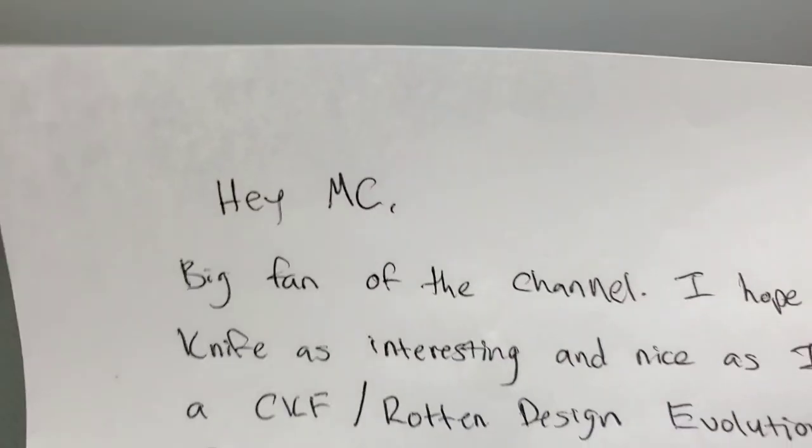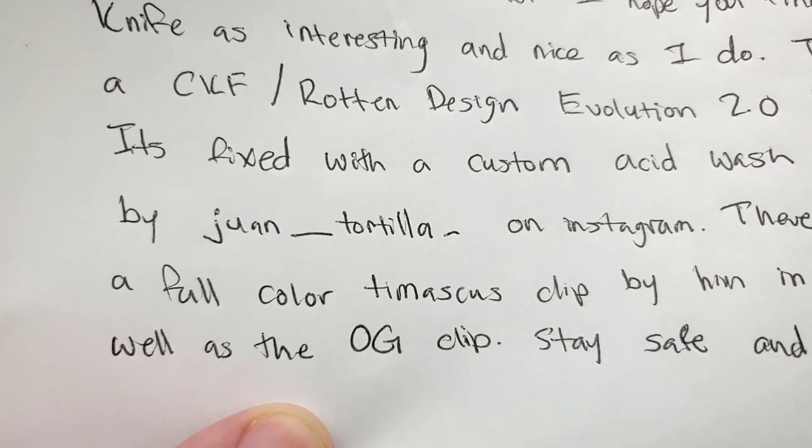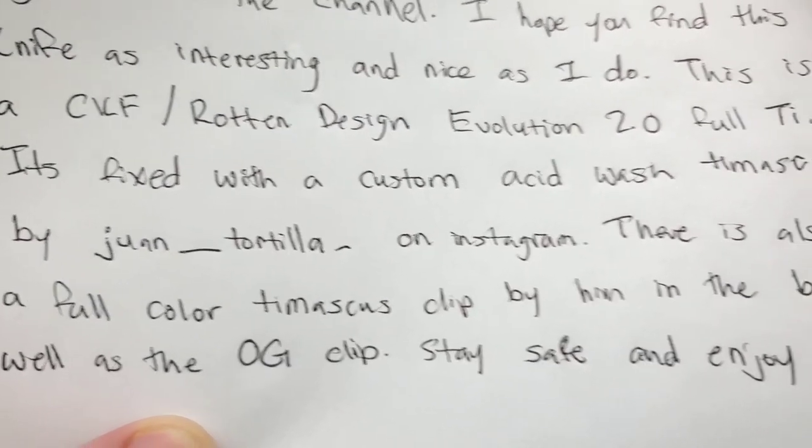"Hey MC, big fan of the channel. I hope you find this knife as interesting and nice as I do. This is a CKF Rotten Design Evolution 2.0 full ti." Thank you so much, Seth. He has his Instagram right here: juan underscore tortilla underscore on Instagram. Very cool — please give him a follow.